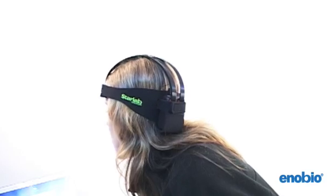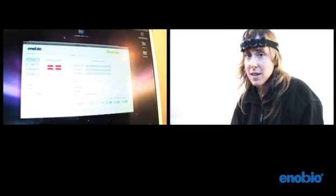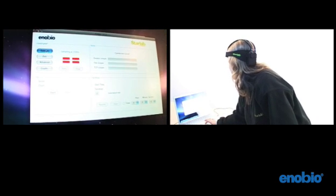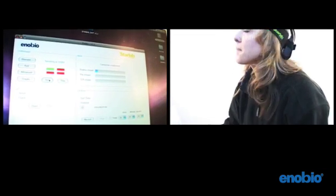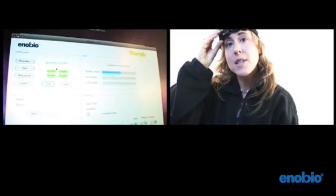I start the software application which is Java based and doesn't require any installation. First I click connect to connect the wireless device to the laptop and then I'm ready to begin. The electrodes first need to calibrate which can take anywhere from a couple of seconds up to just a couple of minutes.